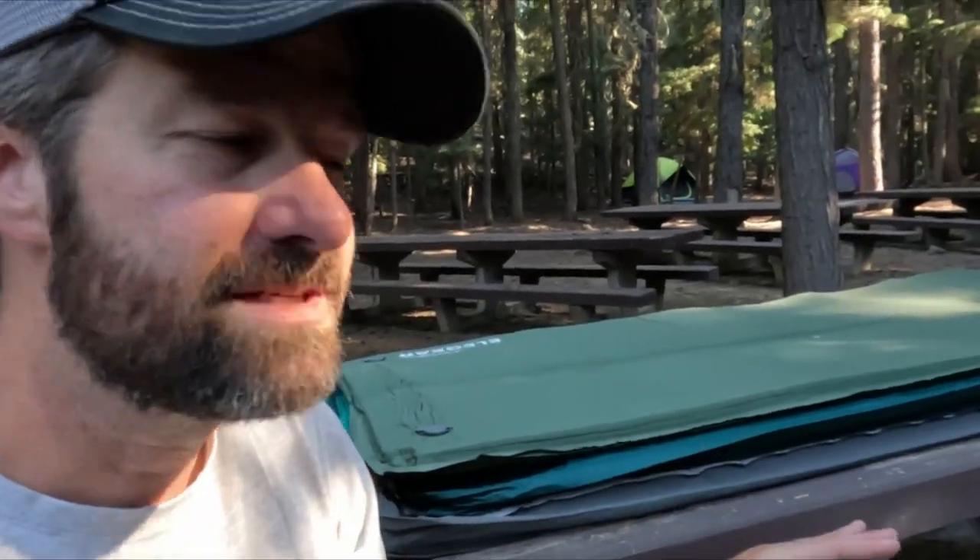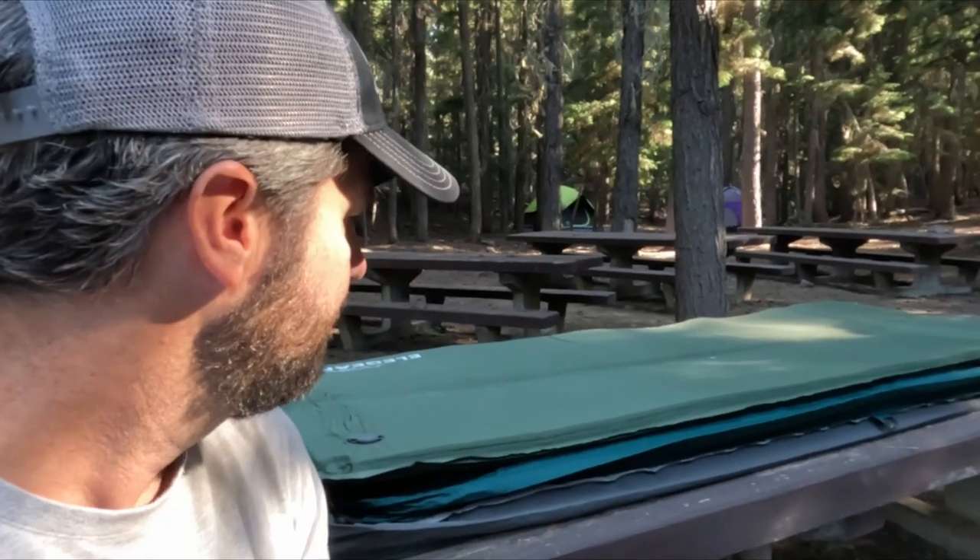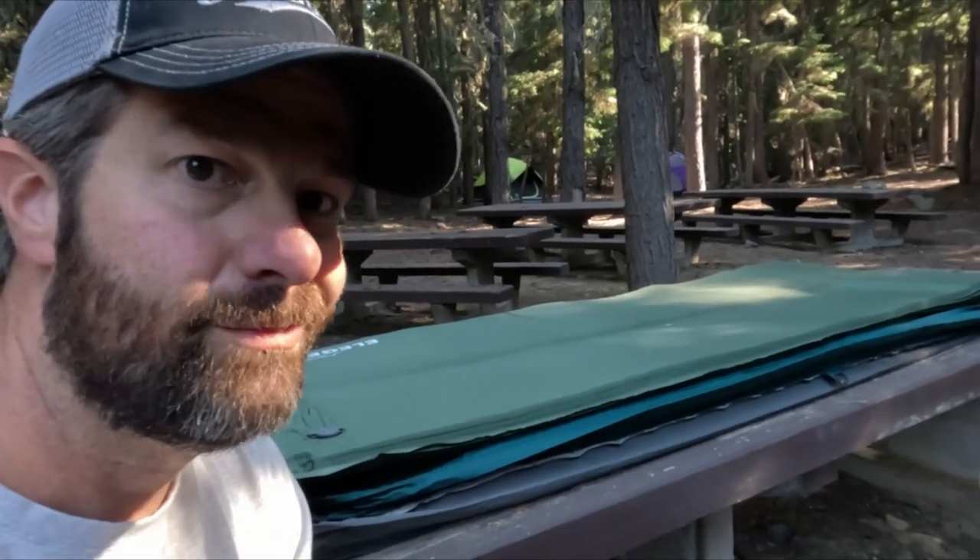I've got these puppies self-inflating for the first time. All of them say they take a little bit longer — normally it's like a couple minutes to self-inflate, but the first initial inflation takes about 20 minutes they said. So I've got them all self-inflating right now. We'll give them some time to do their thing and then check them out and see how they do.